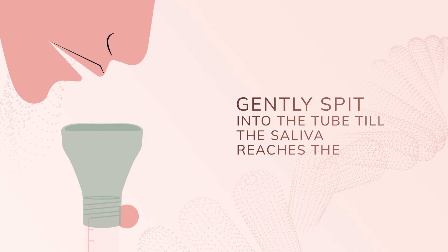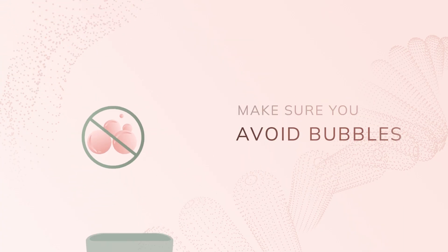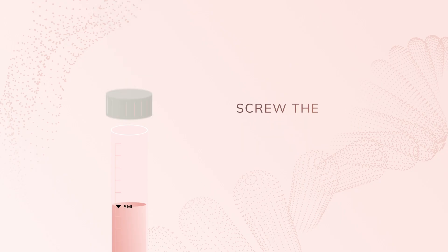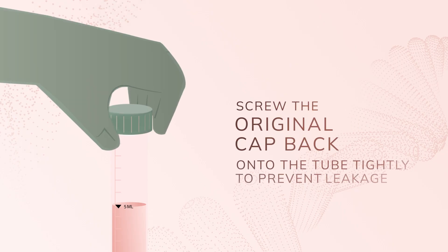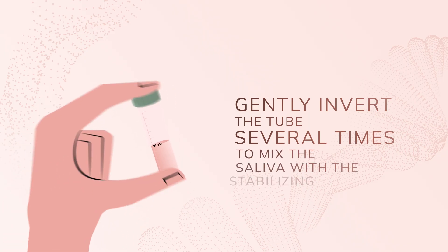Now gently spit into the funnel until your saliva reaches the 5 ml mark on the tube. Make sure you avoid bubbles in the sample. Remove the funnel and screw the original cap back onto the tube tightly to prevent leakage.